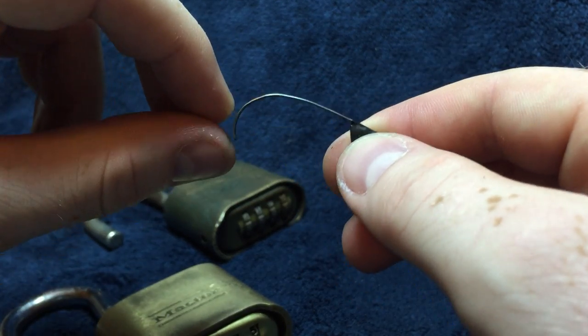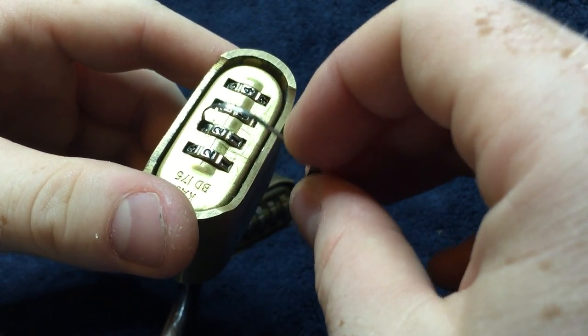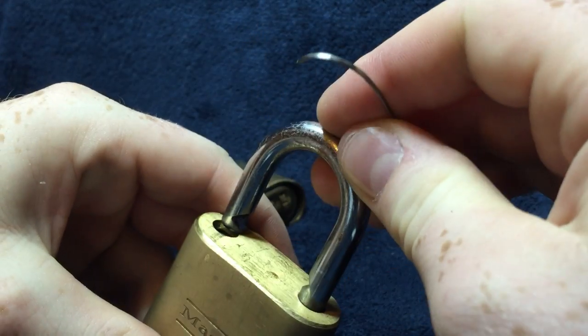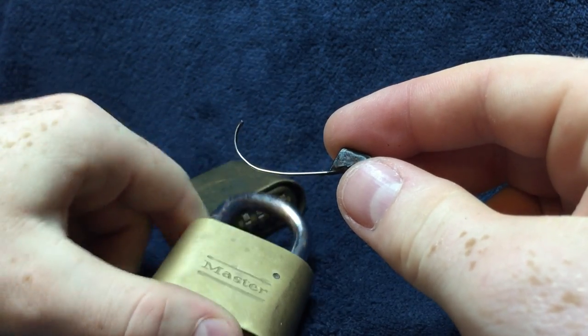You can see it being used thousands of times before breaking if you're careful with it. It really doesn't have to be used with brute force. And there you have it — that's my take on the Master Lock 175 bypassing tool. Thank you.